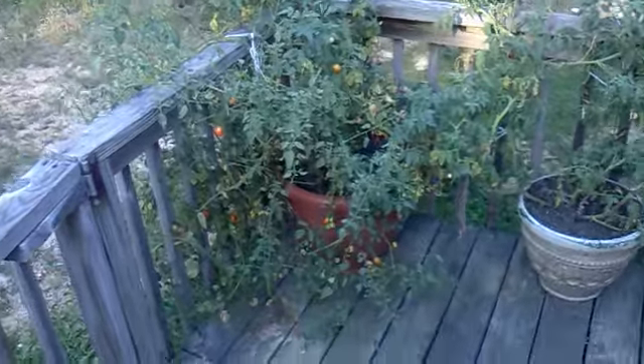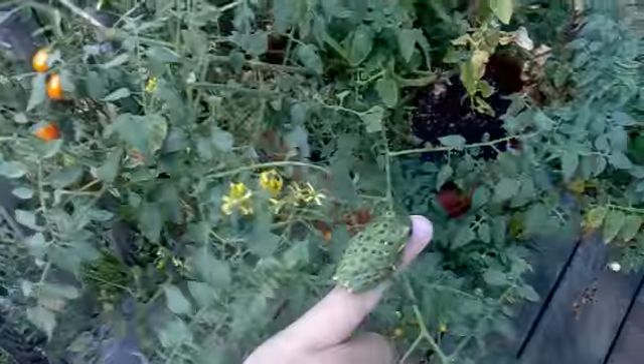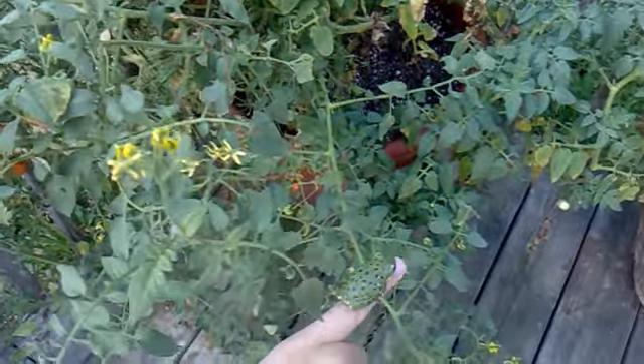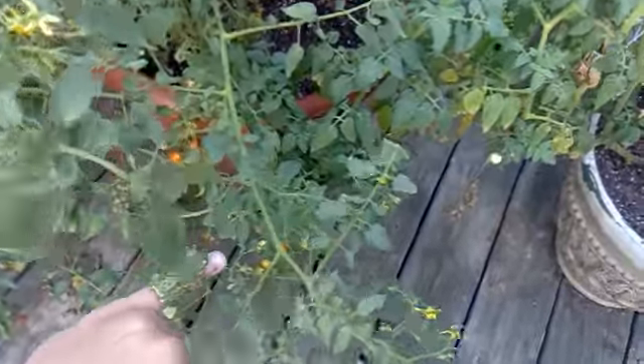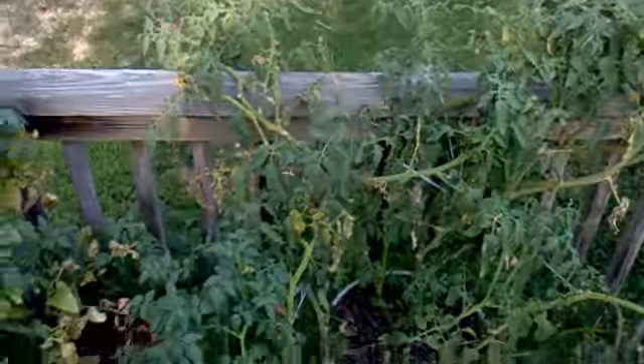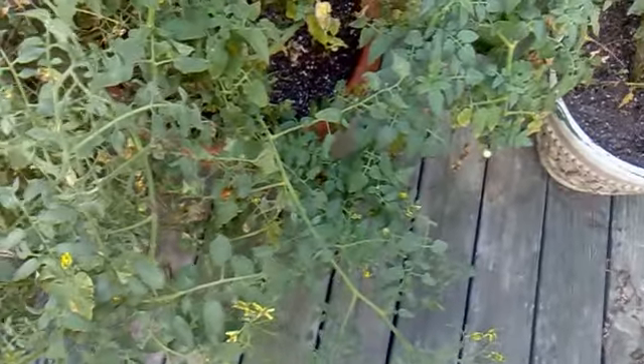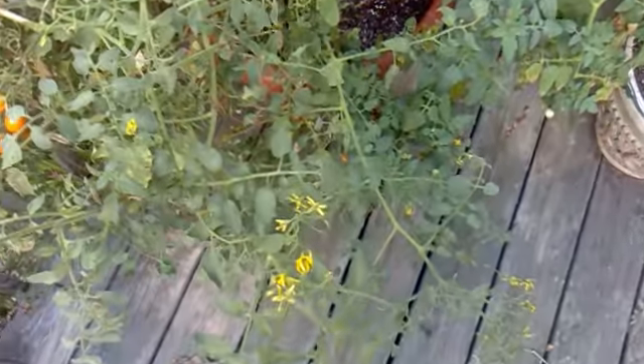Yeah, he's gonna blend right in. Let me demonstrate with this tomato plant — come here. Now imagine you are a bird. Whoa, he ran away! Did you see how far that little thing jumped? Some strong legs. Now imagine you're a bird and you see a frog that little — you're not gonna see it. It's gonna blend right in with them leaves right there.